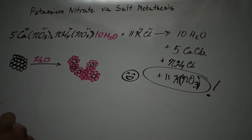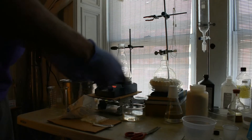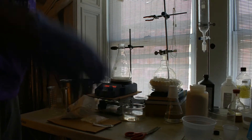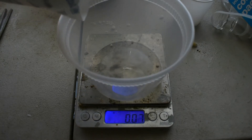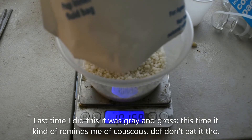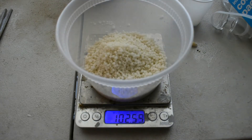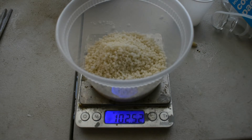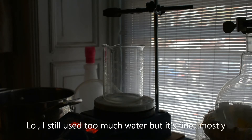Alright, got the cold pack cut open, got the water bag out, and now we're going to weigh it to see how much we're starting with - that'll tell us how much potassium chloride we need. Let's see how much of this calcium ammonium nitrate we have - about 100 grams. I'll change to a beaker here because it's cleaner and I probably won't need as much water.